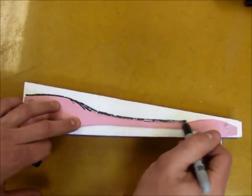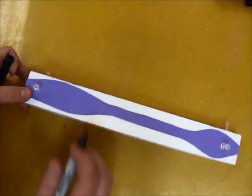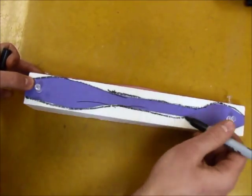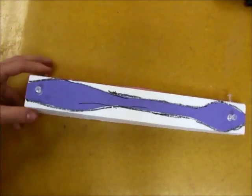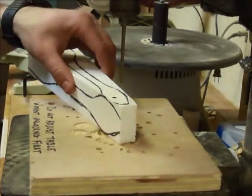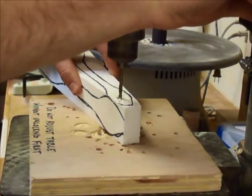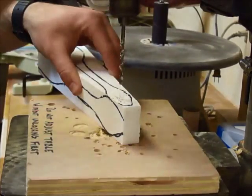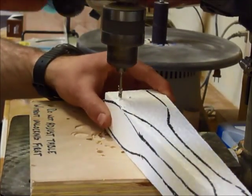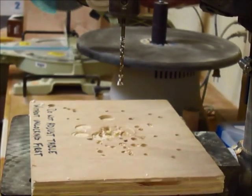Step 3: Use a permanent marker to trace your patterns onto the side of the foam block. Be sure to mark the axle holes in the correct position, then drill the axle holes in the foam block before you cut along the profiles. If you're not sure how to use the drill press, be sure to ask for help, or you can watch the drill press video in the aerodynamics playlist on the tech website.